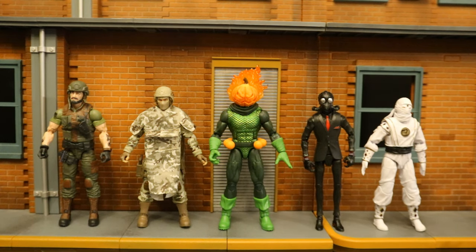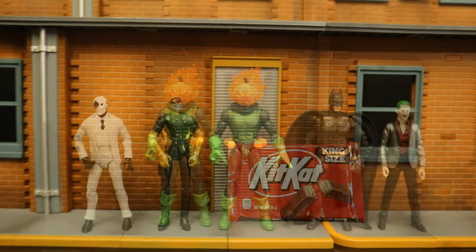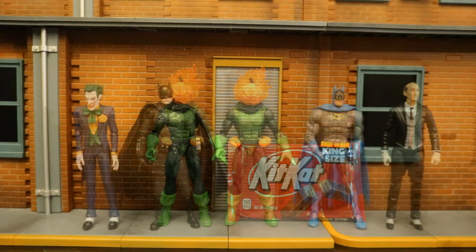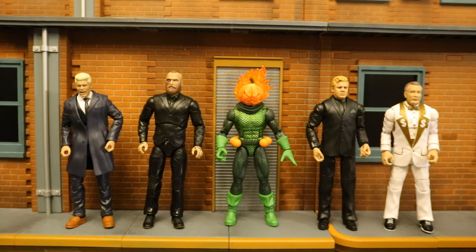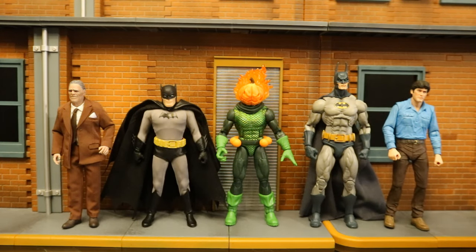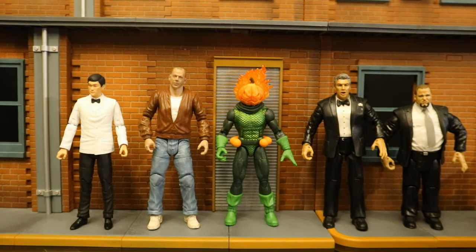Since he's a Hasbro Marvel Legends, they're typically the six-inch scale. Starting comparisons with some of the smaller action figure lines and working larger — but first, let's check him out with some of his Hasbro brothers. Here he is next to some G.I. Joe Classified figures, some Hasbro Fortnite figures, and a Hasbro Power Rangers figure. And now with some Jazwares Fortnite figures and some S.H. Figuarts action figures. Here he is next to a KitKat bar. And here he is next to some Mafex and Mattel DC figures, then with some Jazwares and Mattel wrestling figures, with some Mezco and NECA figures, with some DC Direct and McFarlane toys, and finally with some DST Diamond Select toys and some large wrestling figures.